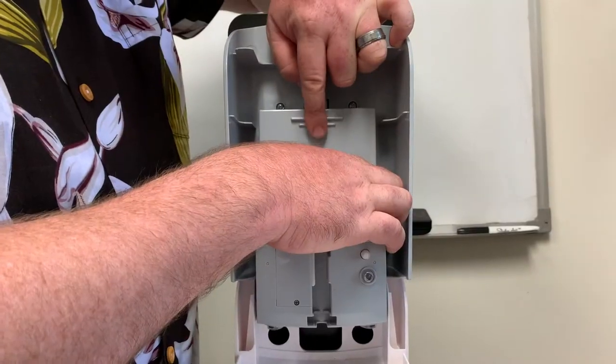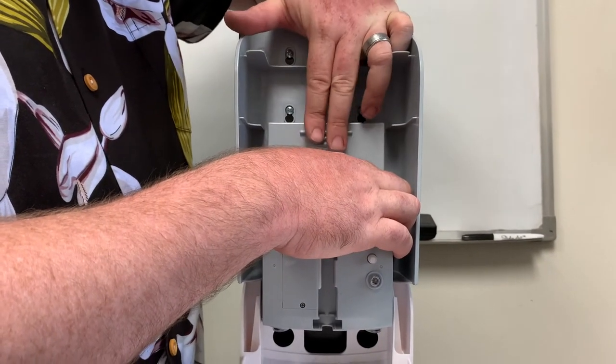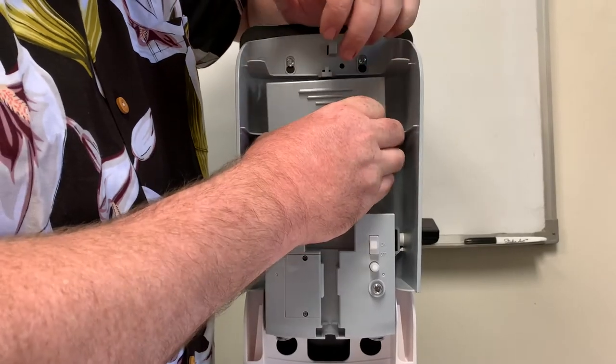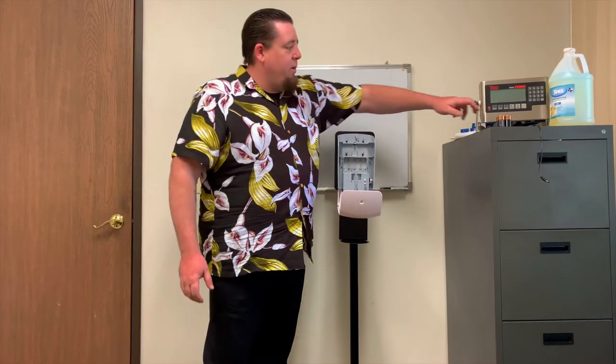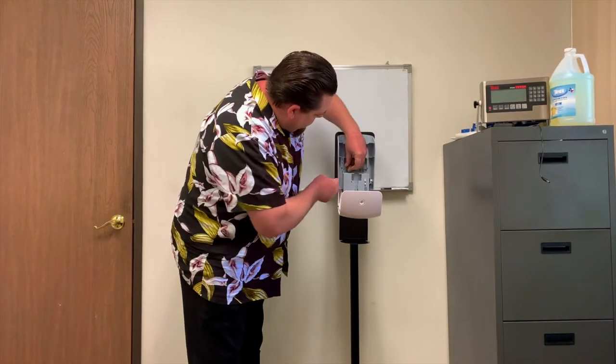You will note that this is the battery door. Lift up and pull forward. Currently we have no batteries in this unit — any four C-Cell batteries will do.